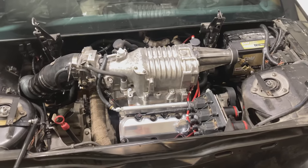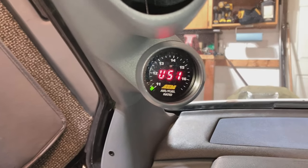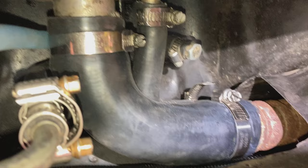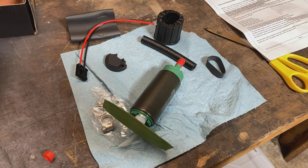Coming up in this video, I convert a 3800 engine over to E85 fuel, including installing an air to fuel ratio gauge, installing an O2 sensor in the exhaust system, fuel rail setups, all hoses, adjusting the tune, and installing and hot wiring a new fuel pump.